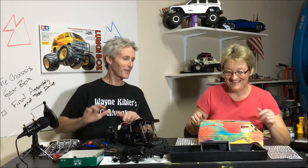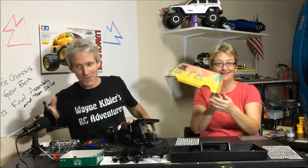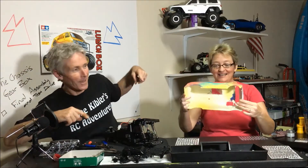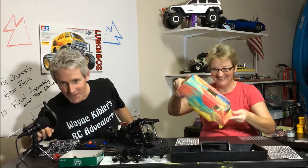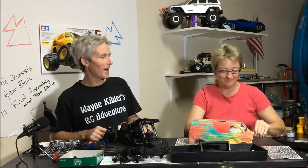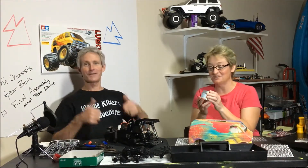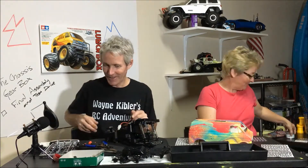Hey guys, getting ready to finish my P-Wagon, getting ready for Atlanta. Oh, that's awesome, I love it. I'm going to make it bedazzling — I'm going to bedazzle it, sticker it up, and I even got some cool glitter, so we'll see how it's going to work. I know it's going to be awesome. It's got to be bling bling for all the risqué places and the normal places I'm going to go to too.